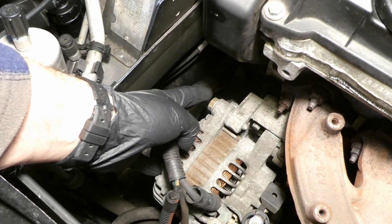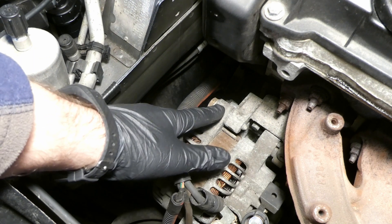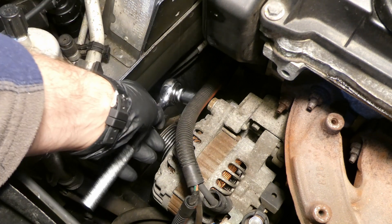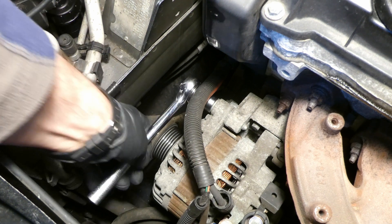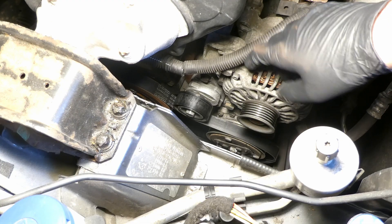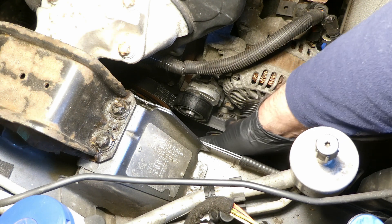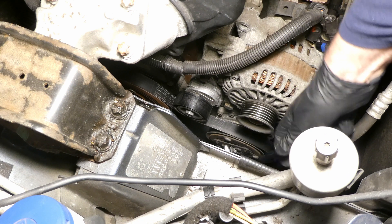Next is to undo the bolts that hold the alternator — one here and one underneath, and two on the other side. Start with the easier one to see how much effort is needed. These are 16 millimeter socket. The pulley bolt is down here but I don't need to remove the pulley as it's not in the way for my model — for some models it might be.